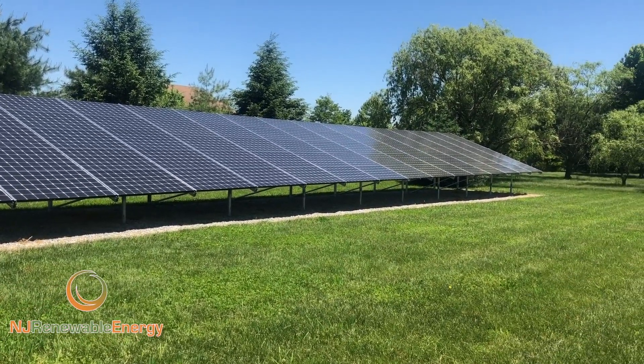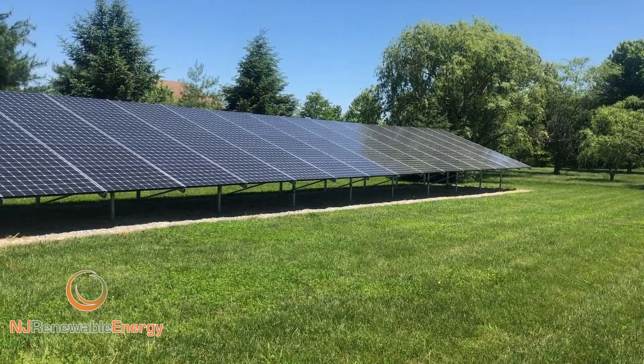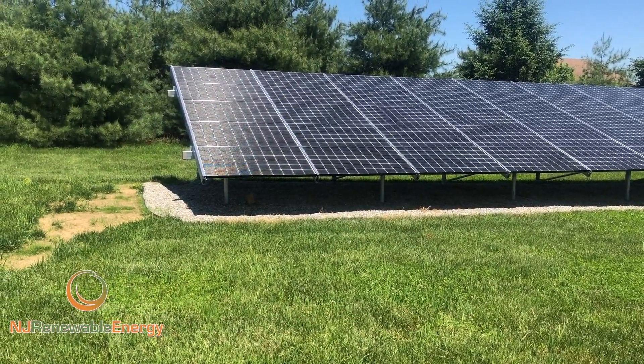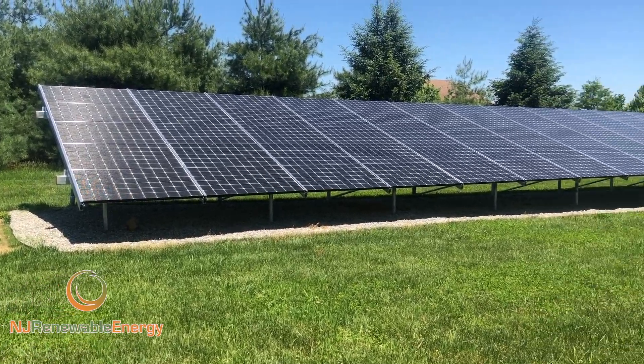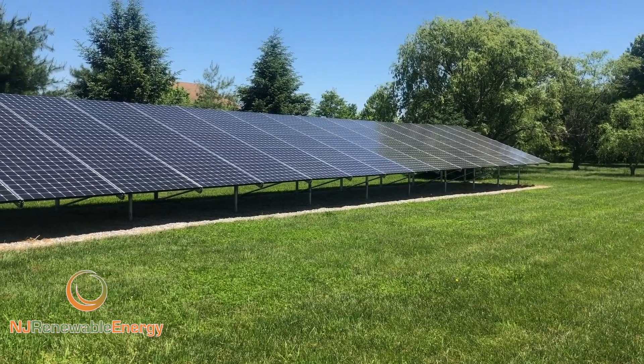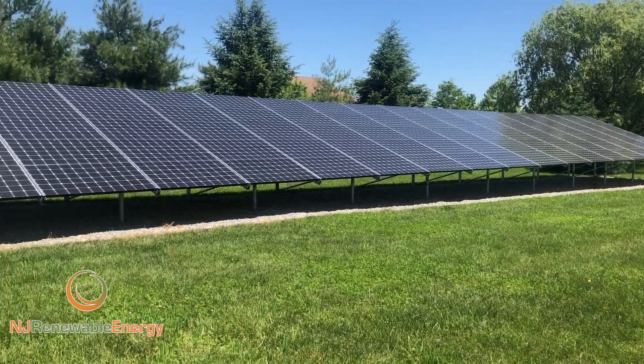Hello everyone, this is Ed Hammerly, owner of NJ Renewable Energy. I just wanted to give you a quick overview of this array. Normally we do videos a little bit more professional and high-tech, but this is just going to be a down-and-dirty review of this array we've installed recently.